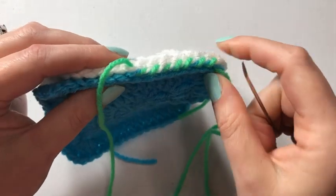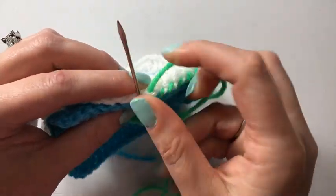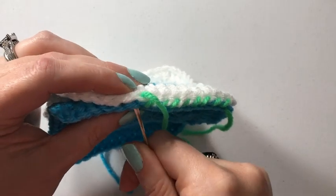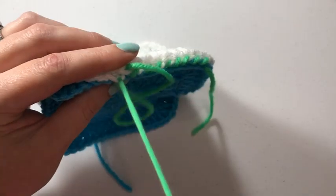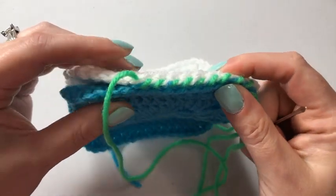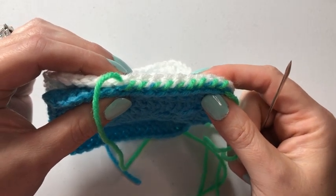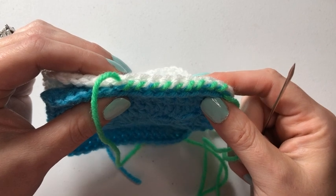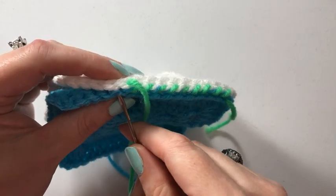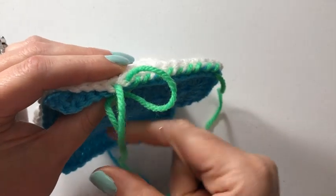You just go right down the line. You can join all four sides this way and then slip stitch or whip stitch your corners together. With whip stitch joins, it's much like single crochet and slip stitch where you can either join as you go, or join when you have enough for a row and then join the rows together, or join so many at a time, or wait till you have all your squares done and join them all at once. It's really flexible that way.